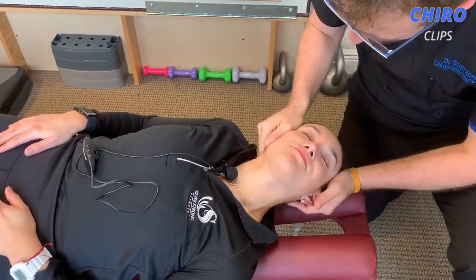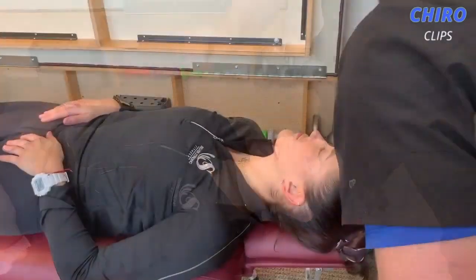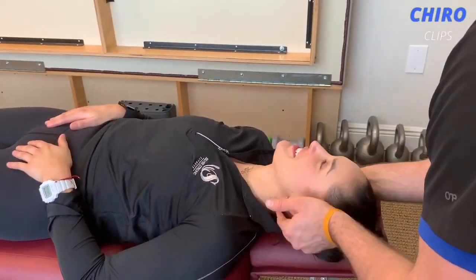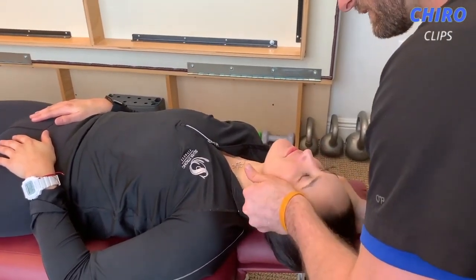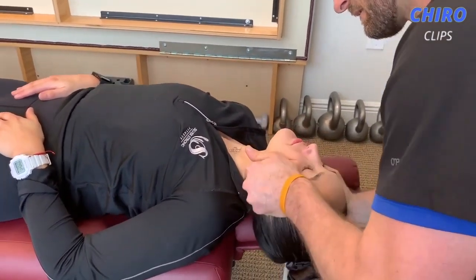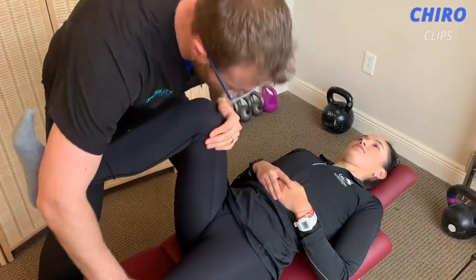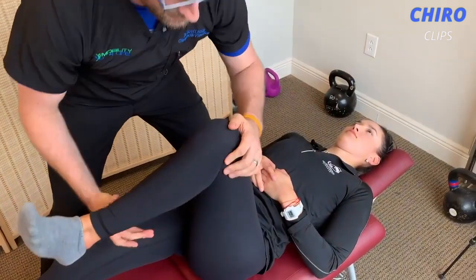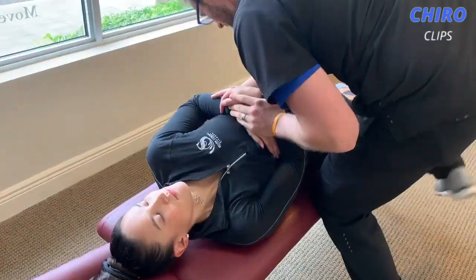Hi guys, welcome back to the Cairo Clips YouTube channel. Today we are back again with another great Cairo compilation video. If you are new to this channel, please click the subscribe and notification icons so that you are updated with our latest videos. If you want to check out any of the chiropractors on this video, the link to their channel will be in the description box down below. Please leave a like on the video and comment down below what you want to see next.